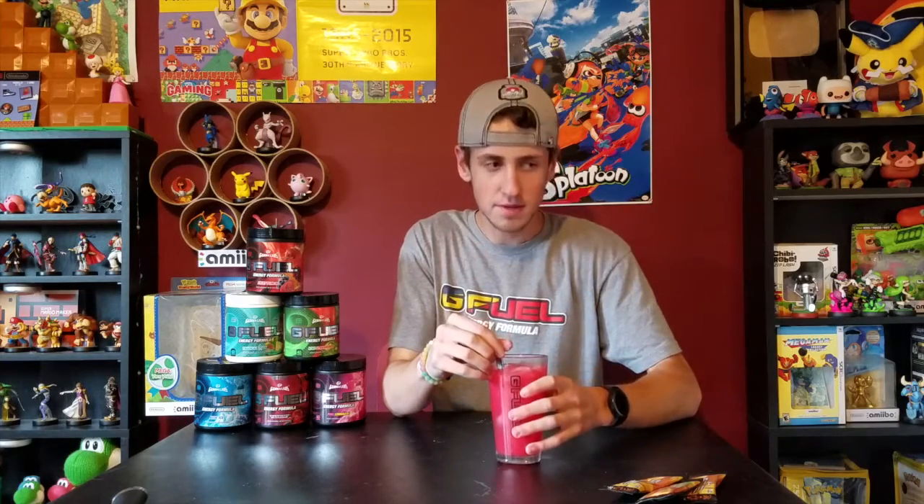Wow, I really like that! It has that tropical flavoring like the Tropical Rain, but the Tropical Rain is more pineapple-y — this is more fruity. It's really good. I put like the perfect amount in.